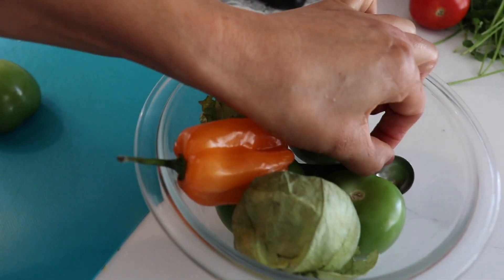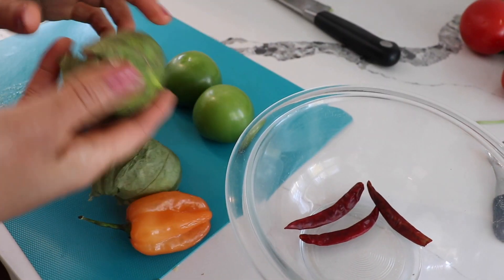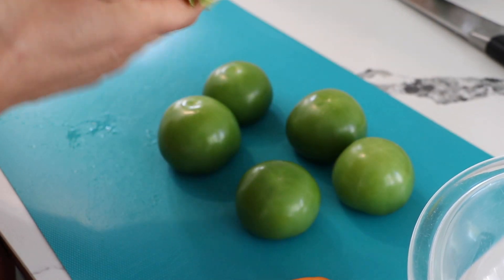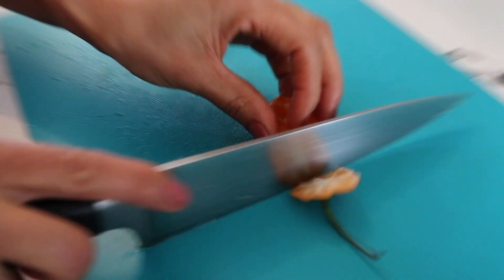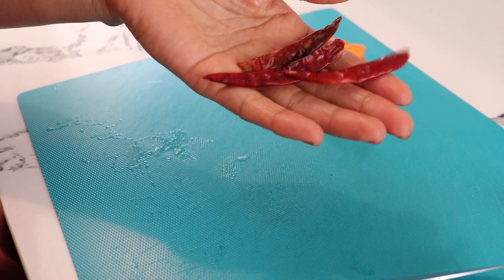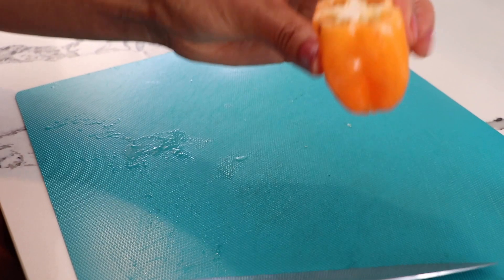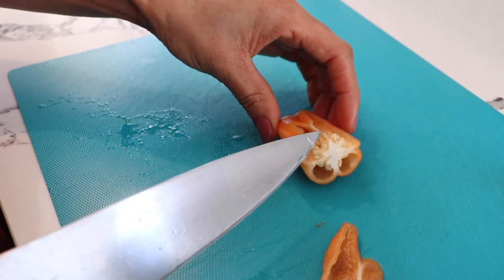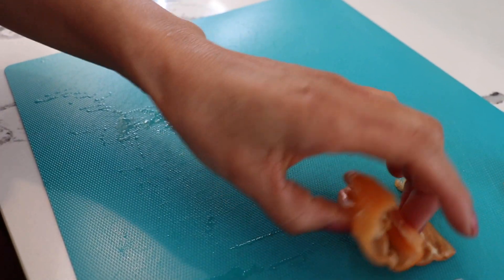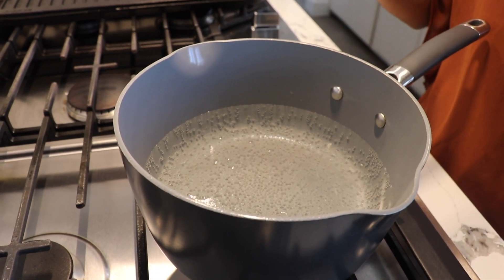So these ingredients are for my salsa. I peel some of the tomatillos — when you buy them they have a skin, just peel it and make sure you rinse them. One chile habanero — these ones are really, really spicy. I'm only using three chiles de árbol. I want my salsa to be spicy with a little kick but not too much. Start with three. This habanero is super spicy so I'm just going to add a little bit of the seeds — just a little. Now my water is almost boiled so we put the ingredients in.